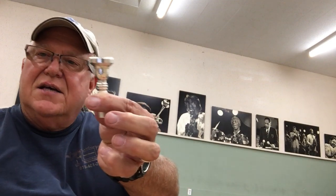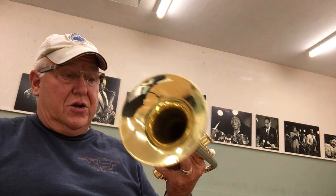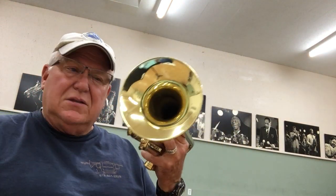Here's the HT3 Jazz — deep cup, much like a flugelhorn, but has a trumpet shank. Fits in there like this. It's a little shorter so that you don't have to manipulate your slide, but I still do just a tad.